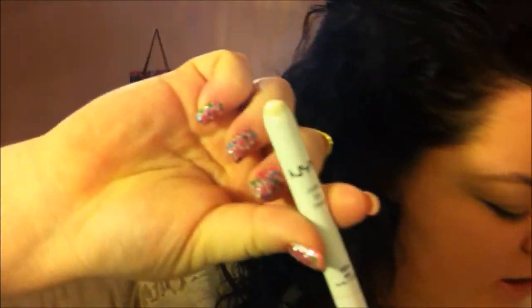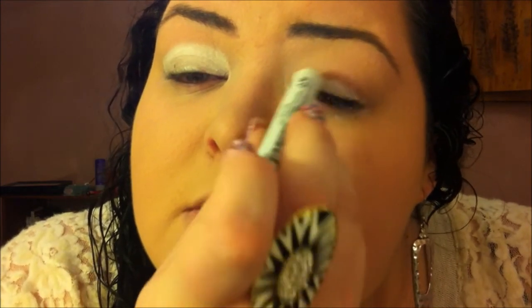So then what I'm going to use is my NYX Jumbo Eyeshadow Pencil in Milk. Because the shadows I'm using are so bright, I want to have a nice base to work with.